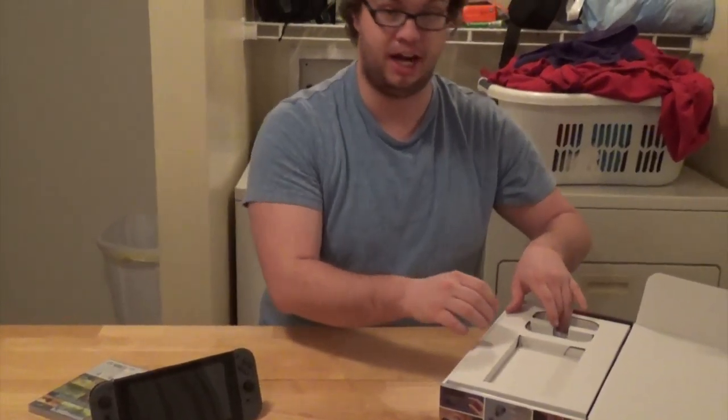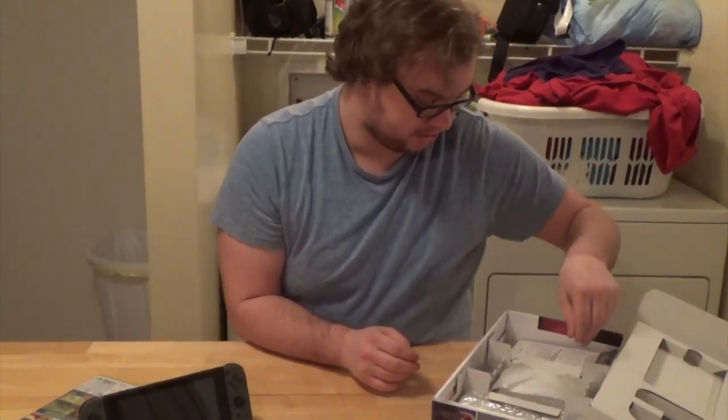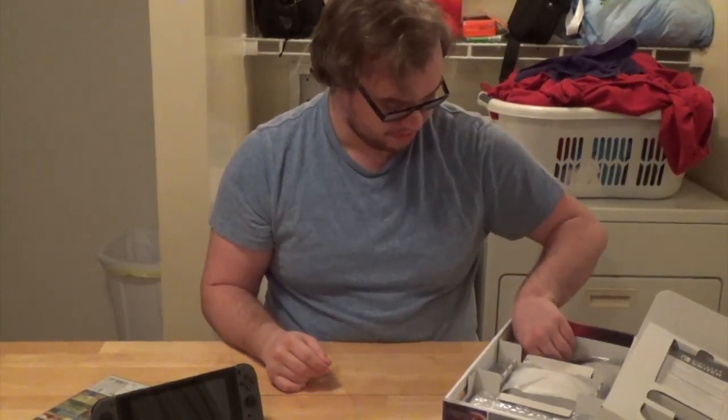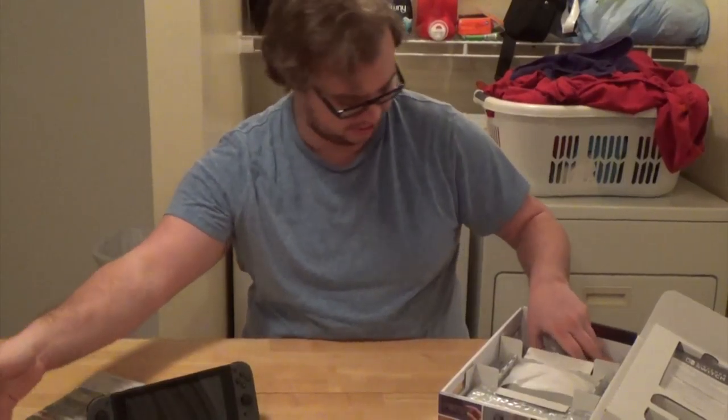Top, bottom, sides, in the Joy-Cons possibly — have like four or five micro SD slots. This thing does only have 32 gigabytes of storage inside of it, which is kind of BS. My Xbox One, for instance, has a full terabyte. But I'm not gonna criticize it too much.